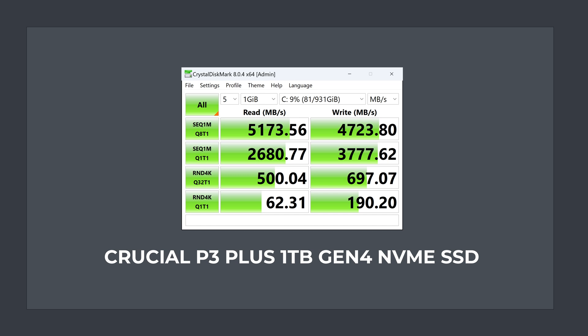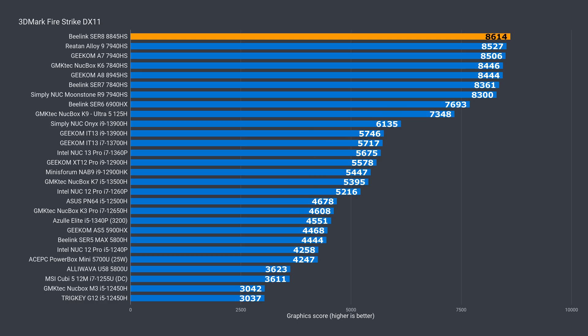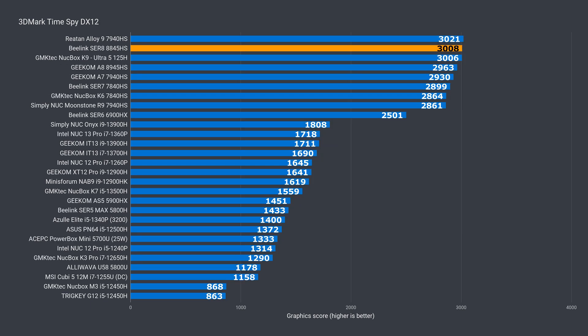The Gen 4 NVMe drive included with the Sur8 is definitely not the fastest I've tested, but has decent sequential read and write speeds. While the top minis have AMD's Radeon 780M graphics, it's nice to see the Sur8 performing well in benchmarks, taking the top spot in DX11 and second place in DX12. Overall, B-Link's mini performs very well across the board, but if you've got an eGPU handy, you can plug that into the USB 4 port and get much better performance.